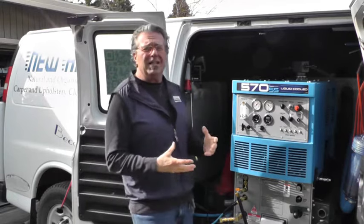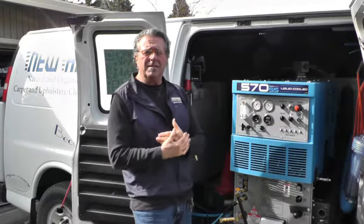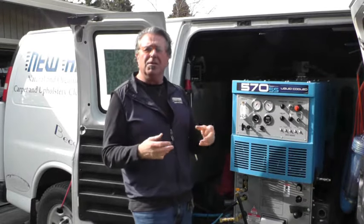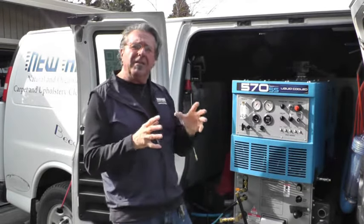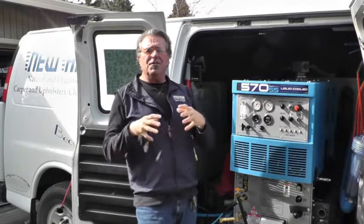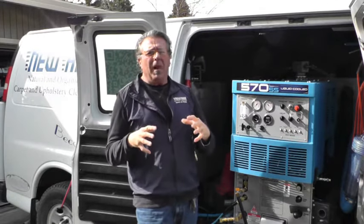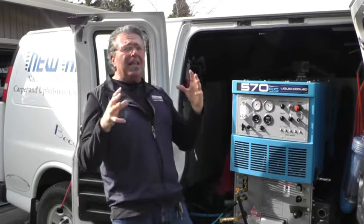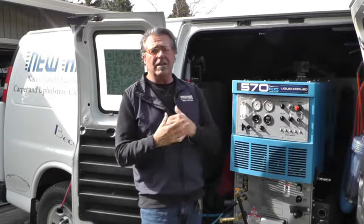What we do here at New Age is hot water rinse the carpets. This is non-toxic carpet cleaning. I use a very mild cleaner with a little organic tea tree oil and a couple other little secrets that I have, which is very low suds, low soap, or no soap in some circumstances. The key thing that I do is hot water rinse.